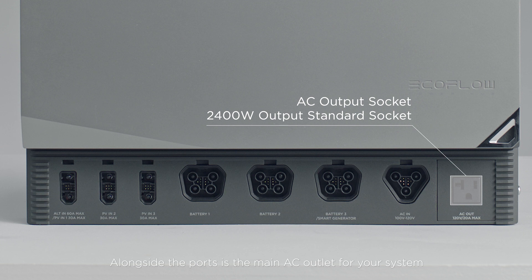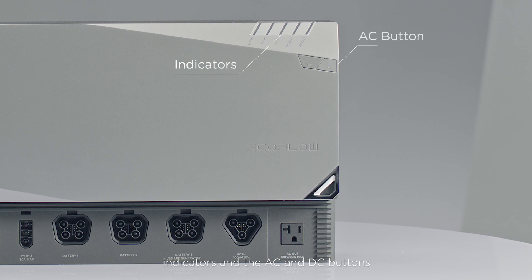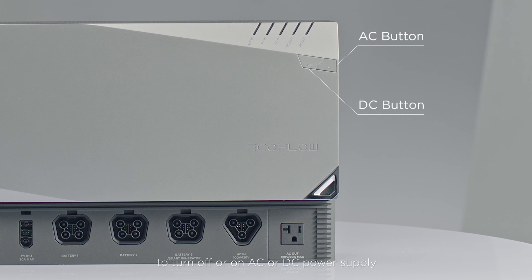Alongside the ports is the main AC outlet for your system. It supports a total of 3600 watts for your appliances. On the front, you'll also find the power button for turning your system on, indicators, and the AC and DC buttons to turn off or on AC or DC power supply.